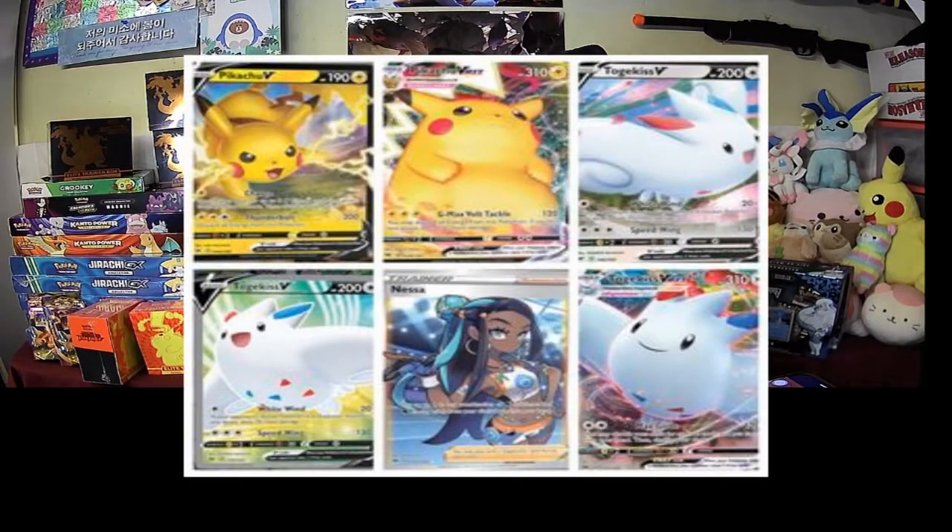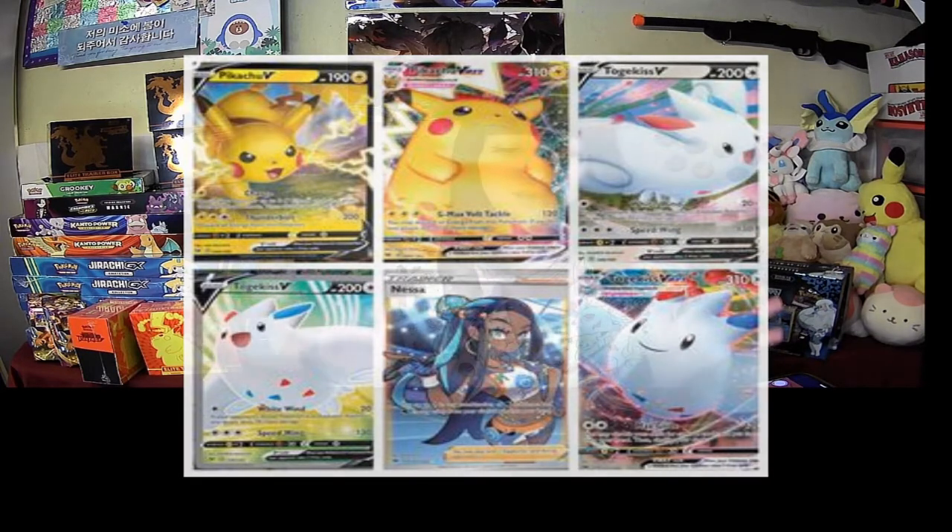Hey guys, so as most of you know, Vivid Voltage has come out and I got myself an Elite Trainer Box along with all these packs because I am trying to get these specific Pokemon cards, especially the full art Nessa card because it is beautiful, along with the big chunky Pikachu because who doesn't want the big chunky Pikachu? It's huge and it's amazing. So those are the cards that I'm hoping to pull, and we'll start with the Elite Trainer Box.